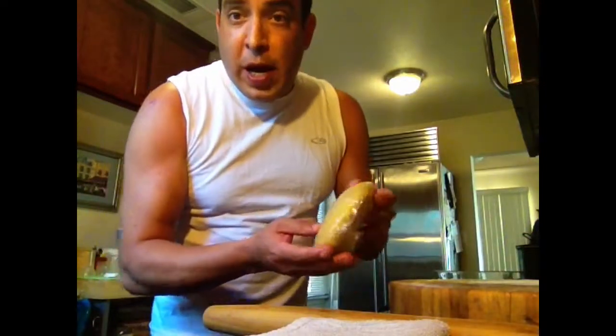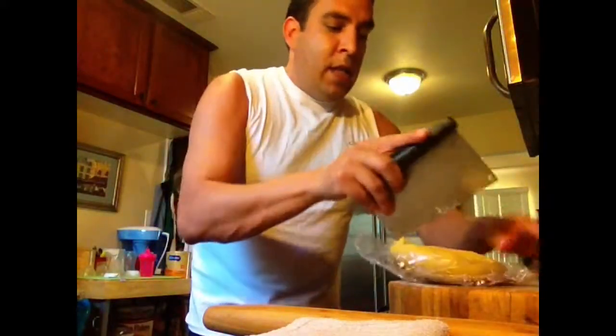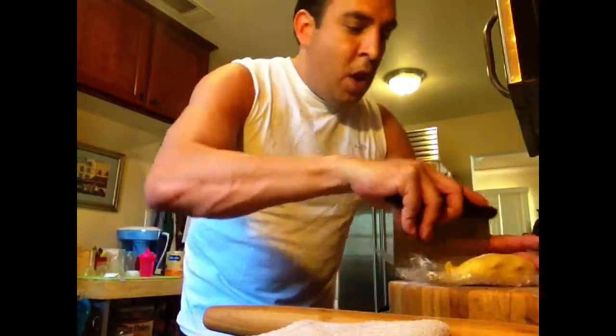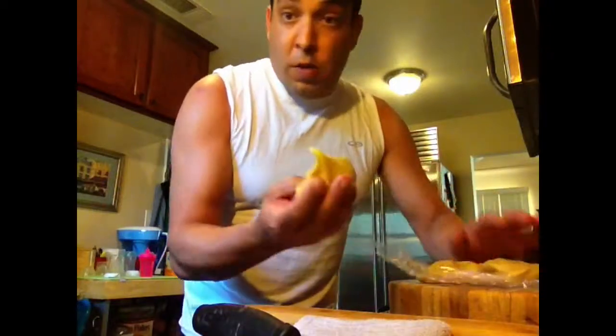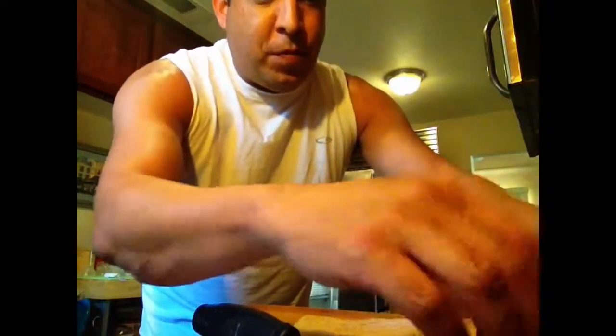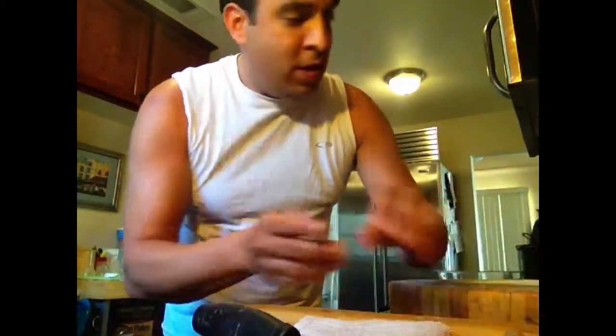Now the dough has had at least 30 minutes to rest. We're going to divide it into quarters — cut it in half, then cut it into quarters. Take off a quarter of the dough to roll out. In this case we're using it to make lasagna noodles, which is pretty easy — you just roll them out and cut them into big strips with a pizza cutter.